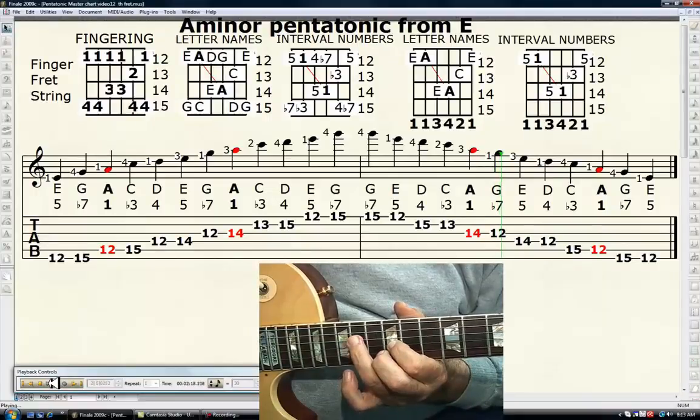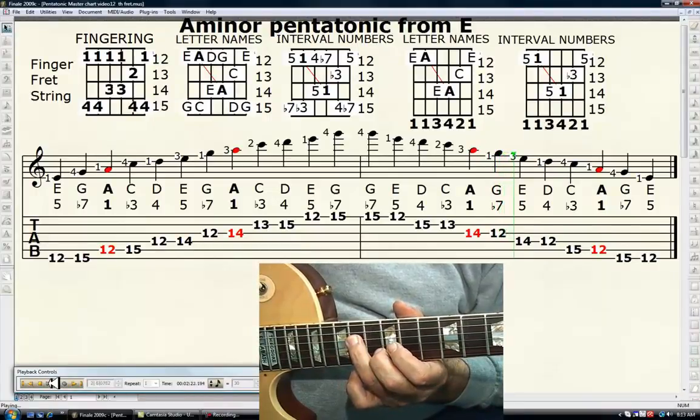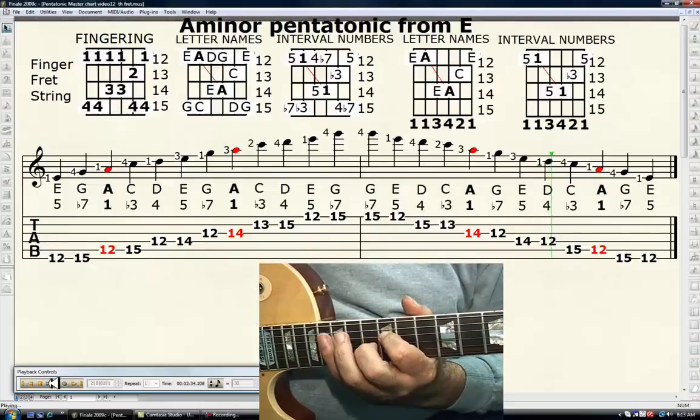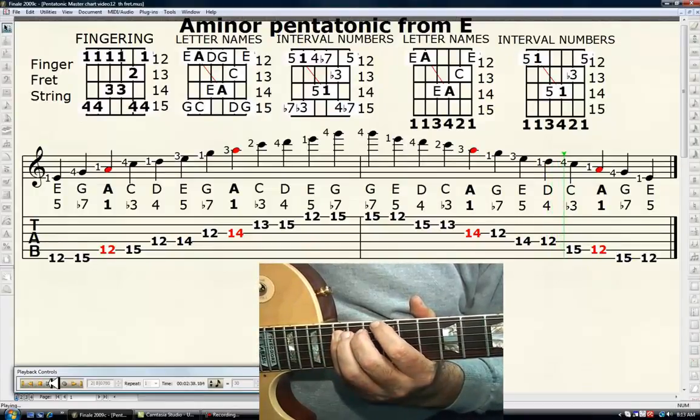Your third finger, 14th fret, 4th string — E, or the perfect fifth. Your first finger, 12th fret, 4th string — D, or the perfect fourth. Your fourth finger, 15th fret, 5th string — C, or the minor third.